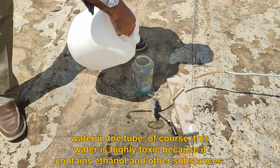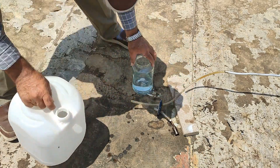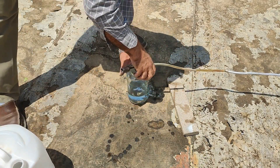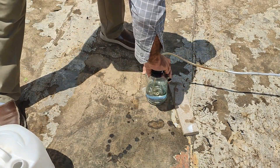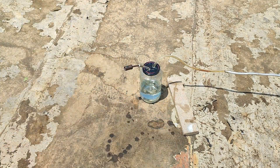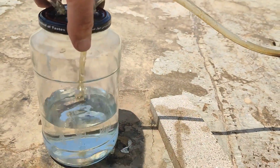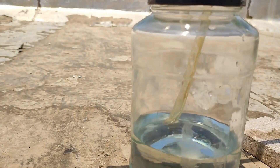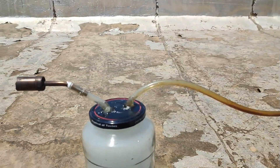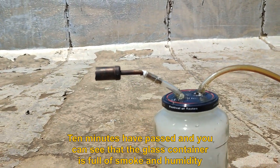This water is highly toxic because it contains ethanol and other substances. The end of the pipe is submerged in the water. Ten minutes have passed and you can see that the glass container is full of smoke and humidity.